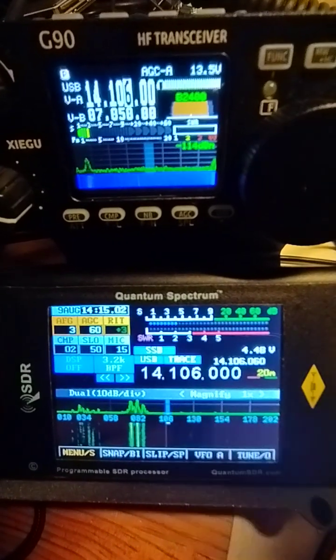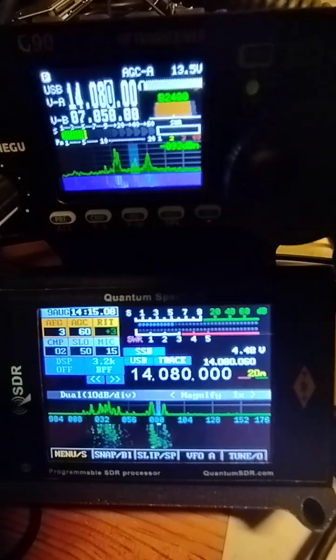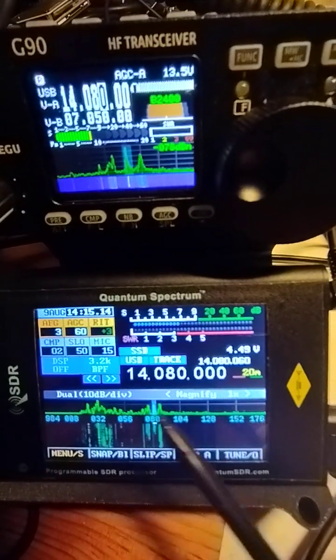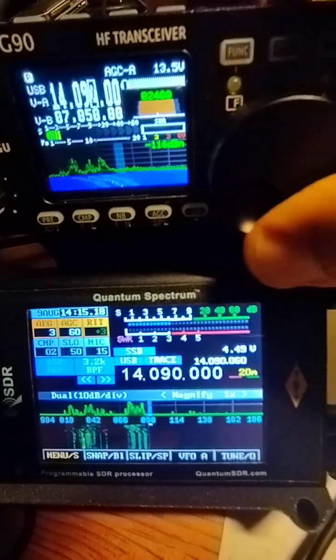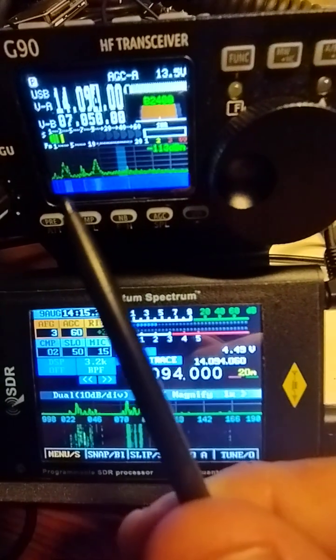You can see here that we have signals on the left and there is no mirror imaging occurring. You can see here on the G90 display which is 48kHz wide — basically from here to here is 48kHz — so as they go off screen you can see the border there.